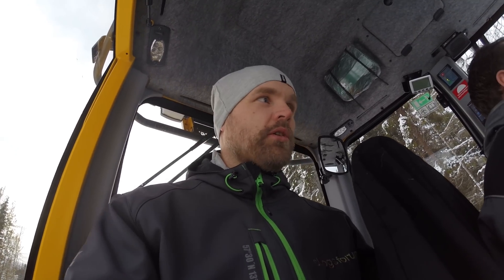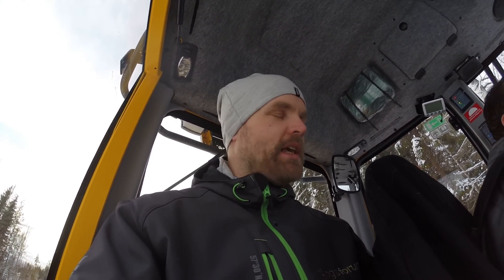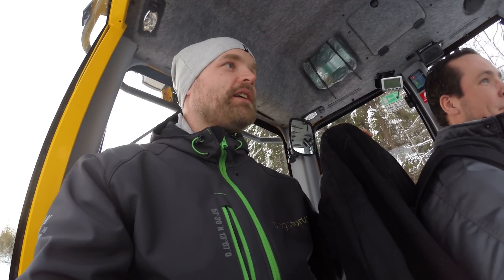We have arrived in a new Ecolog 574E with Emil, who is a test driver. Emil has taken off a 15 ton — this is the new hytts (cab).